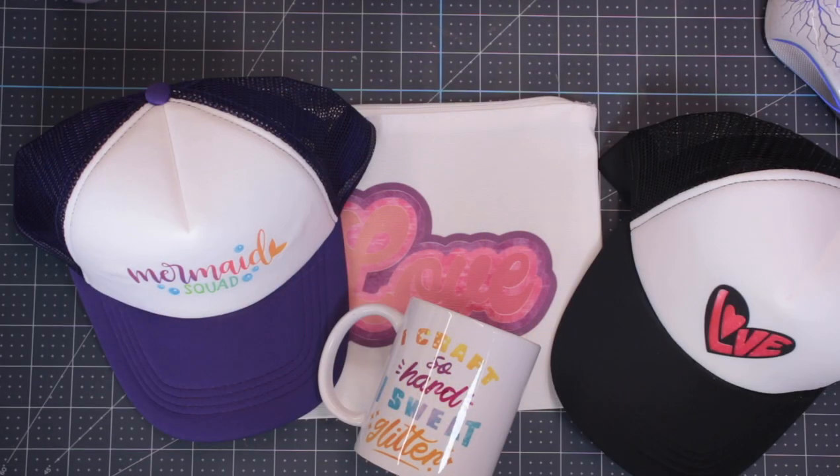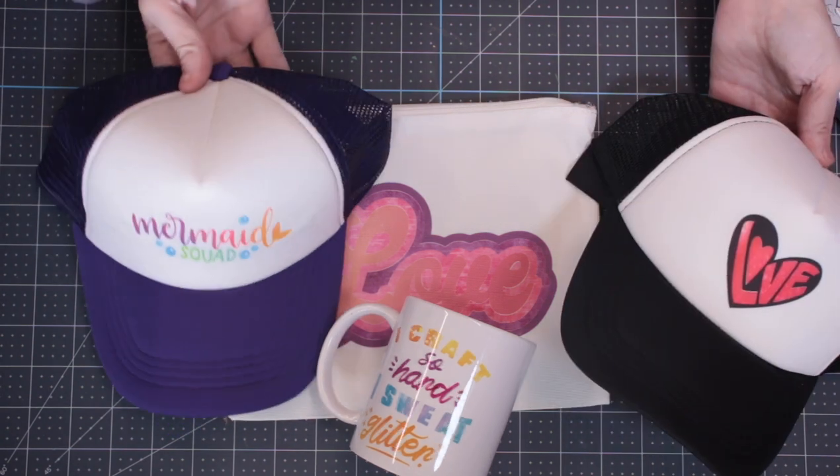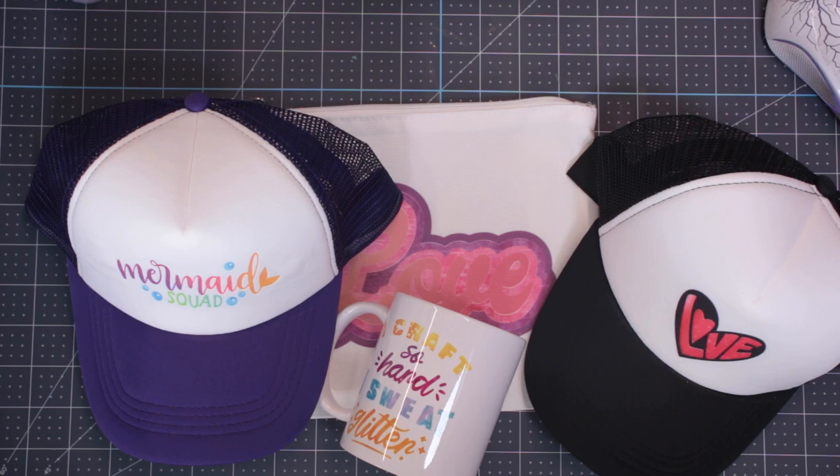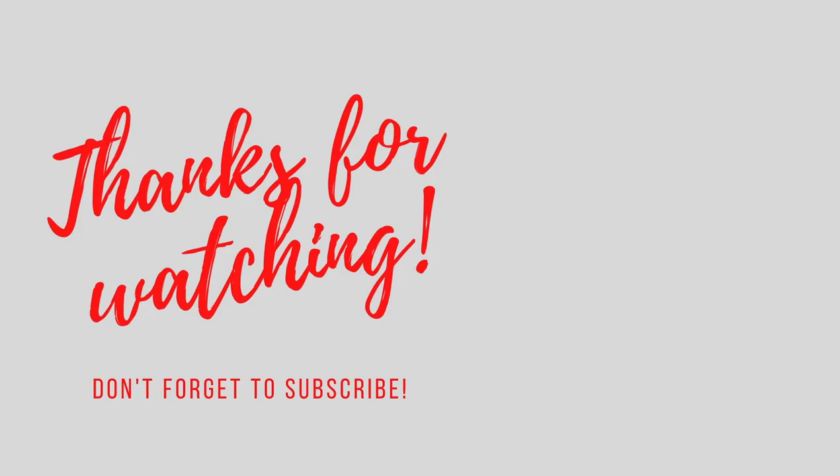And there we go — that is how you layer infusible ink sheets, depending on the type of image you've got. There are going to be videos out on how you do it specifically for each item — the hat press, the mug press, the auto press, the easy press. I wanted to do this one to show the different types of designs and how you can change them to be layer suitable. It opens up a whole new world. If you've got any comments or questions, please leave them below. Don't forget to subscribe, hit the notification bell, give the video a thumbs up, and I'll see you all again soon. Bye.